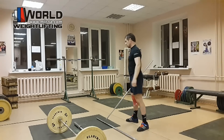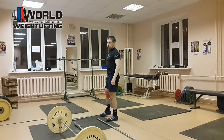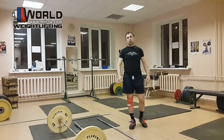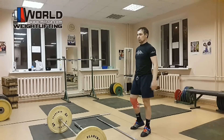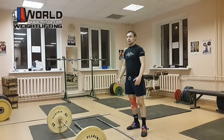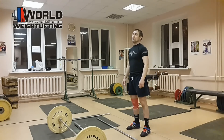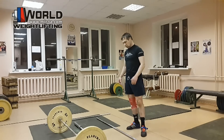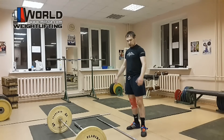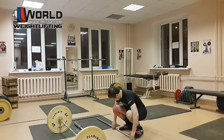Спина — это очень важный элемент, потому что мышцы спины очень сильные. Те, кто поднимают штангу только за счет усилий мышц ног при обучении, неэффективно используют свои физические ресурсы. Мышцы спины очень сильные, и если их подключать к подрыву, то это даст дополнительные подъемные усилия, подъемные килограммы, увеличение результата.